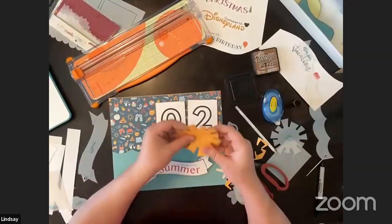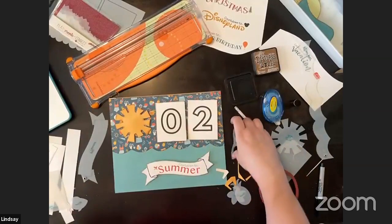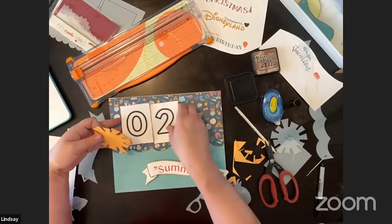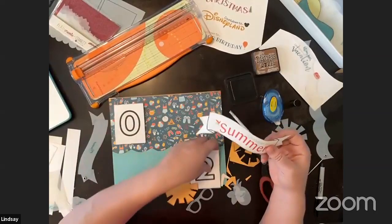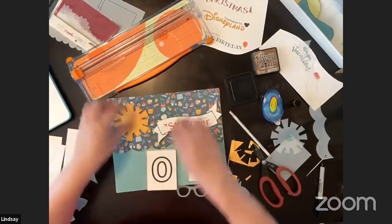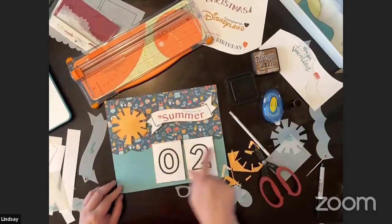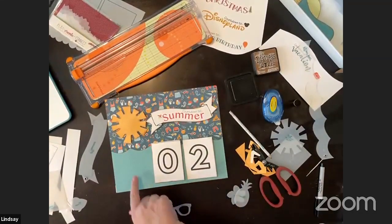I'm going to make the sun magnetic too for more movement. You can put the numbers over here, the sun down here — literally do it any way we want. We could put the numbers here and the countdown to summer up top, then these down here. I'd kind of like the banner on top because you can't see as much of the wave if it's on the bottom, but you can do it however you want.